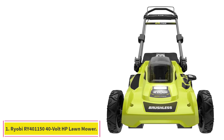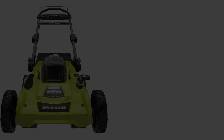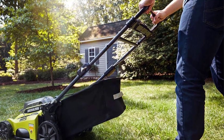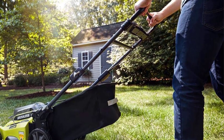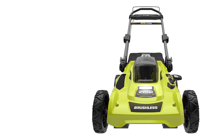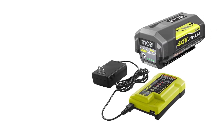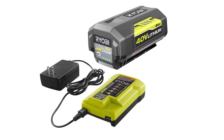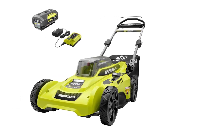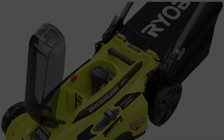Starting at number 1: the Ryobi RY40115040V HP 21-Inch Dual Blade Self-Propelled Mower. In our testing sessions, this self-propelled battery mower from Ryobi lived up to the manufacturer's claim that you can get as much as 70 minutes of runtime before needing to recharge. The mower comes with 240V 6Ah batteries and has a dual active battery port, meaning it draws power from one battery until drained, then you flip a switch to switch to the other.